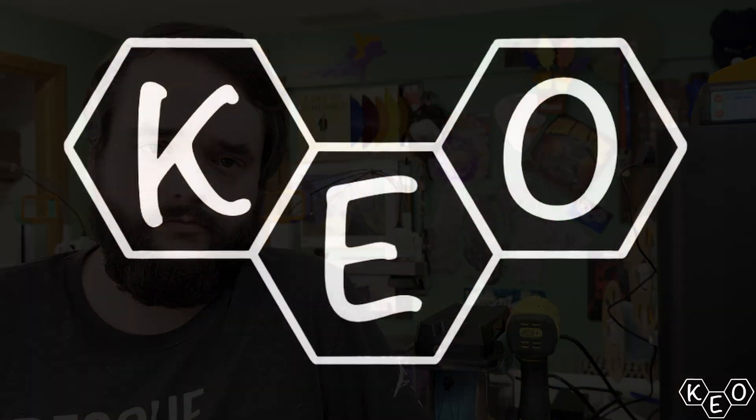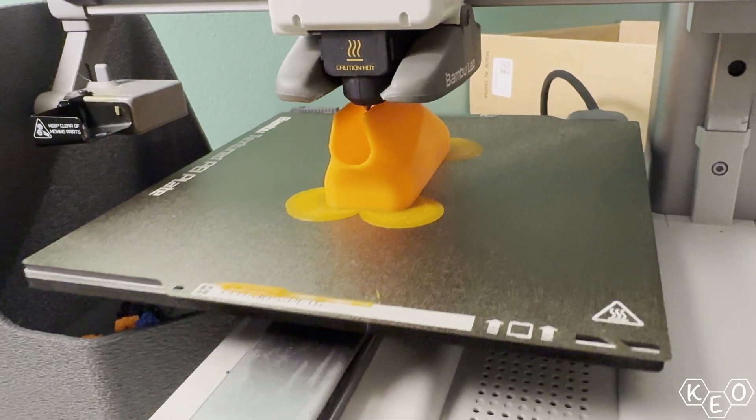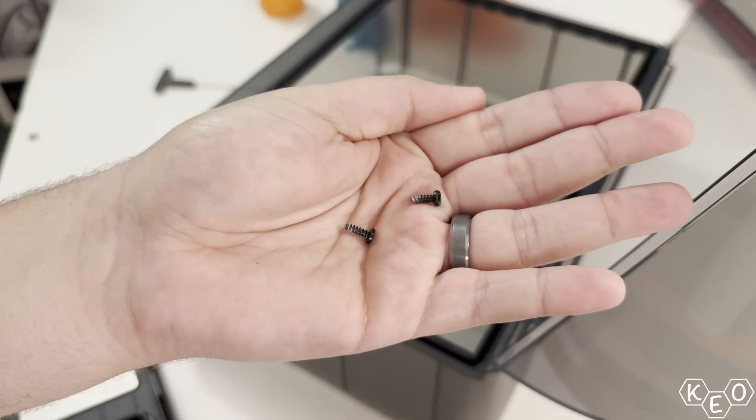Why don't I just use the AMS as the dry box and hook up the polydryer to it directly? At 11:30 p.m. Monday night, I decided I was going to pivot to this whole new project. I only had until Wednesday to test, print, modify, film, and edit. This wasn't a great decision.